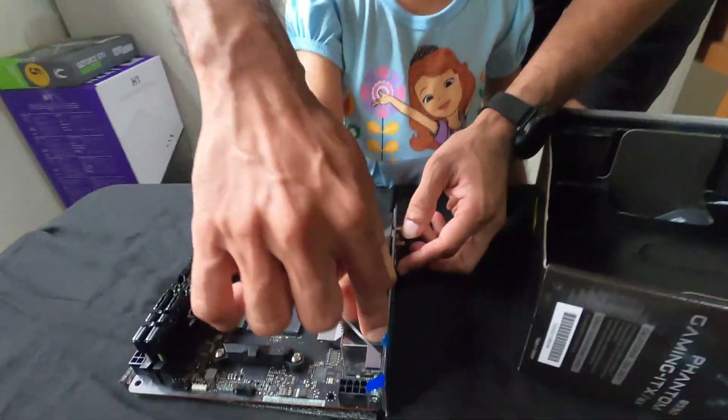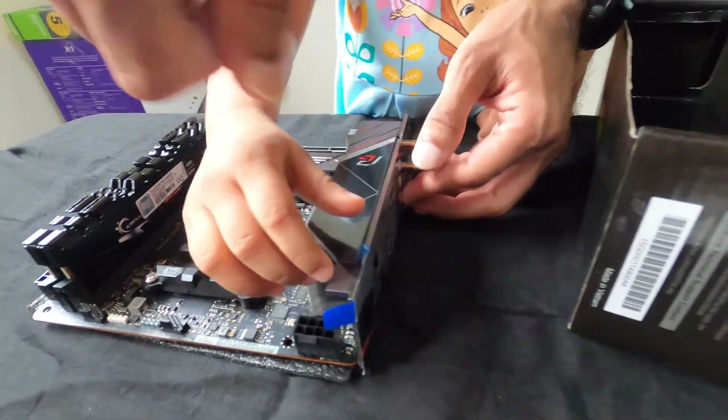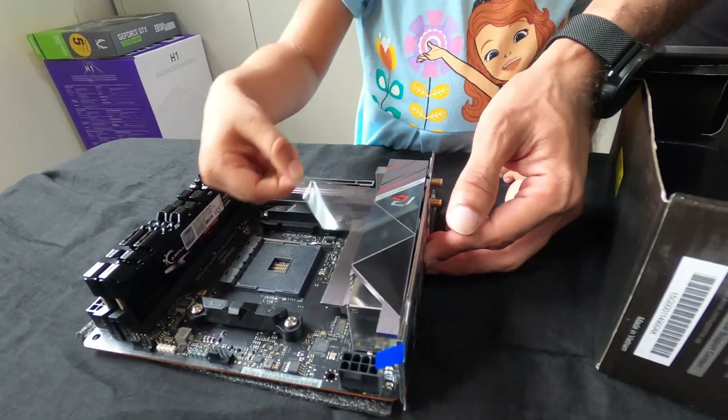Let's take out all the stickers. Can you see the blue color sticker? Can you pull it? Pull the whole thing out. Yes.